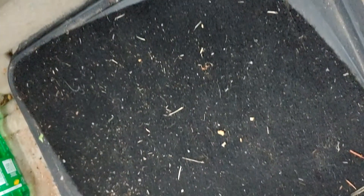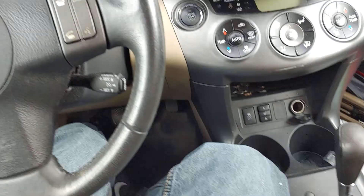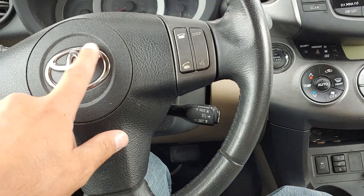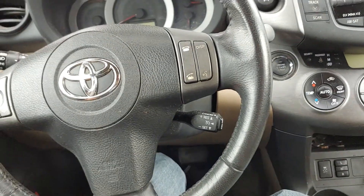Look how clean my floor is — see how clean that is? Very clean. What is that piece of plastic anyway? This is Mad Human Pizza and this is a Toyota RAV4. See that circular T logo? This is a Toyota RAV4.